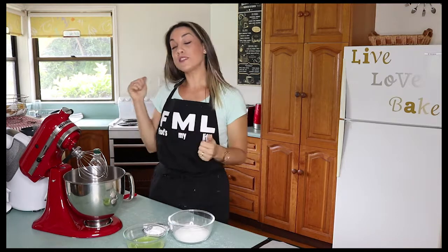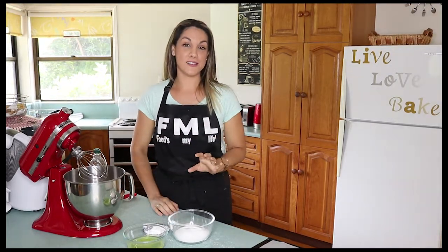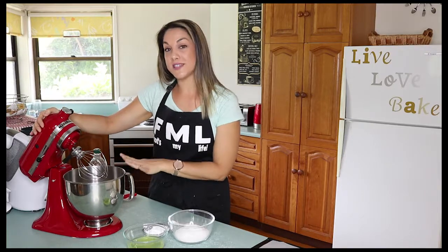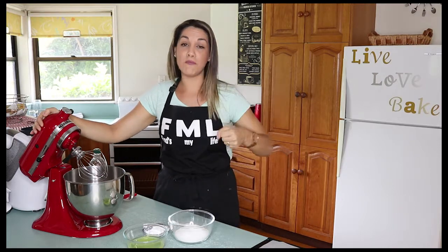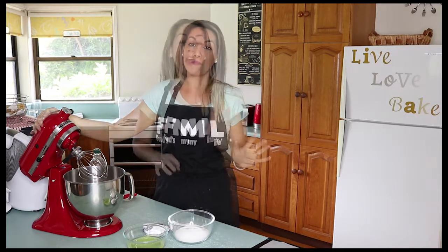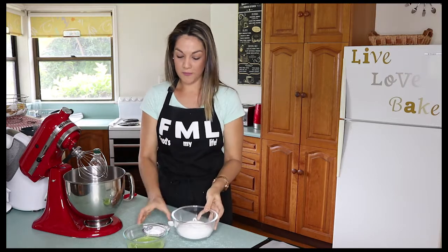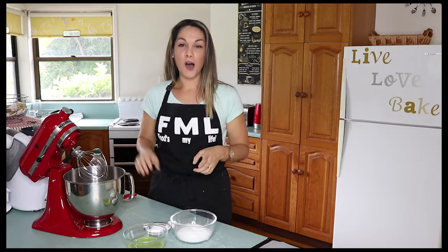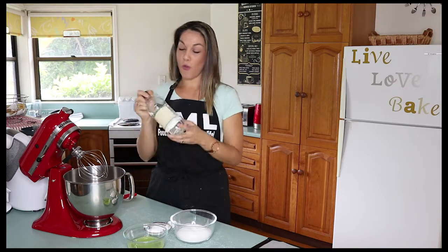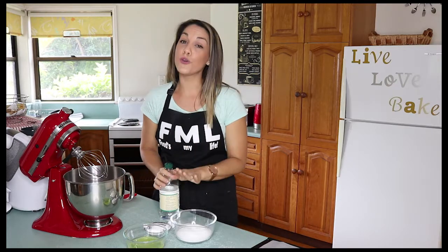Now a couple of things — I've just put my oven on to preheat at 150 degrees Celsius. Today I'm using my stand mixer with the whisk attachment, though of course you can use a regular hand beater as well. I have 4 simple ingredients: 1 cup of caster sugar, 2 tablespoons of corn flour, 2 teaspoons of white vinegar, and 4 egg whites at room temperature.